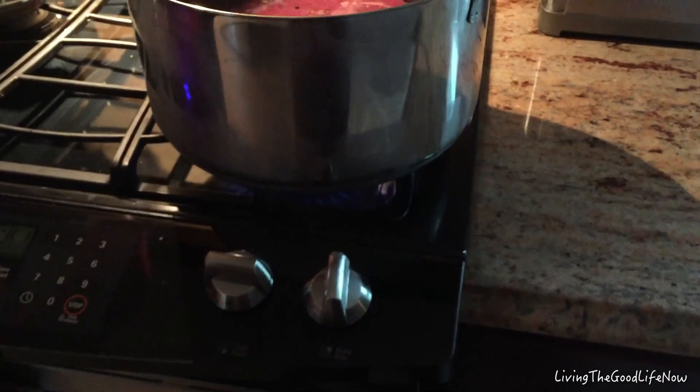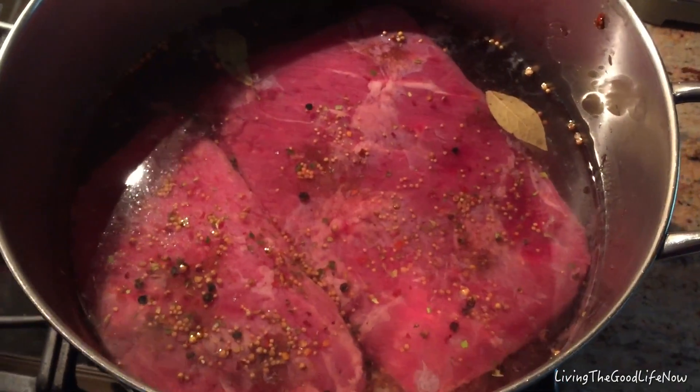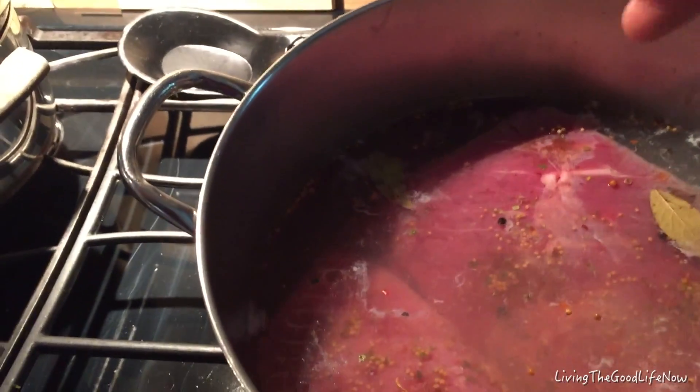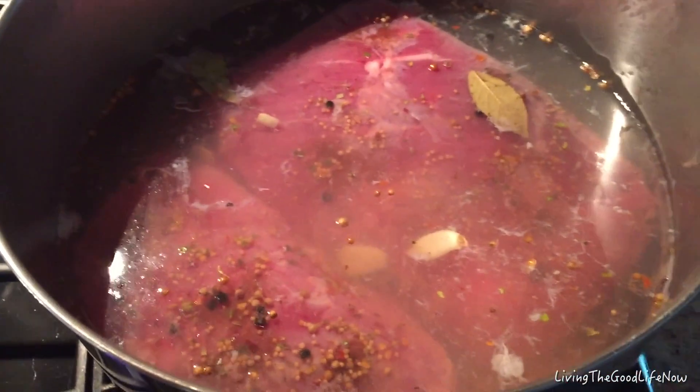Then you want to add coriander and mustard seeds, which makes an excellent Reuben. You can also add things like oregano and red pepper flakes. Some recipes vary, but I also like to add some fresh garlic, which is optional, but I like the garlic flavor in mine.